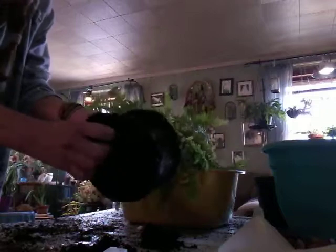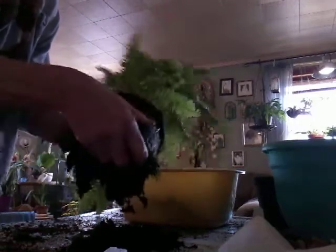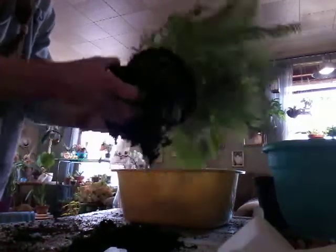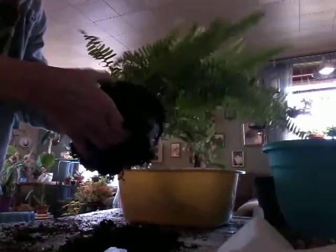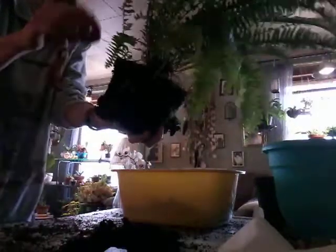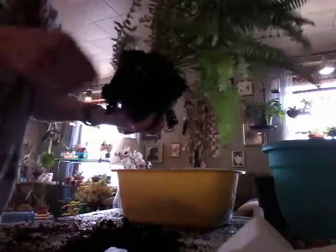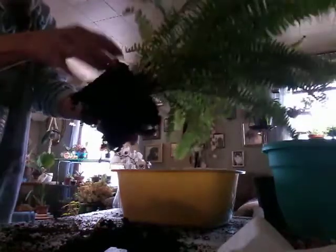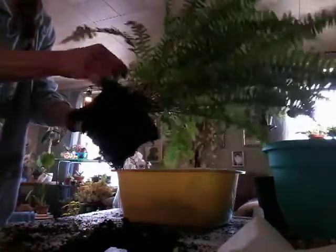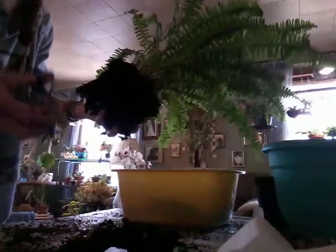I see some roots, but not a whole lot. I'm just going to clean some of this old dirt up, give her some air. And I like to clean up any dead looking leaves or branches that might need to be cut off. Just kind of pull them off if I can, otherwise I just use my little scissors.